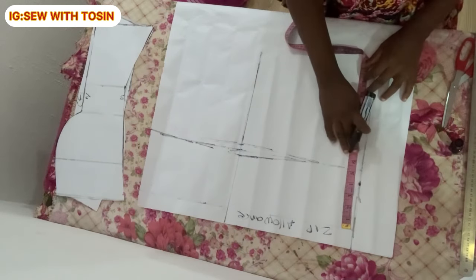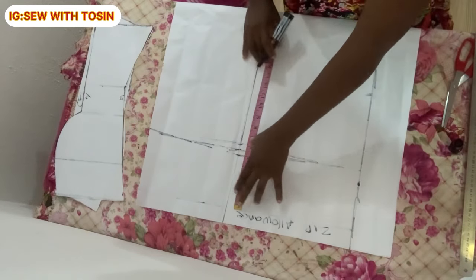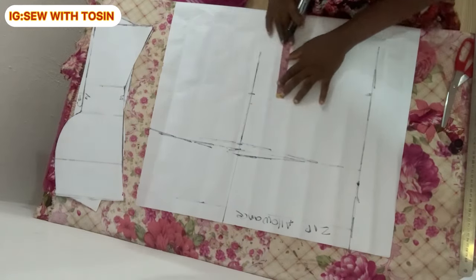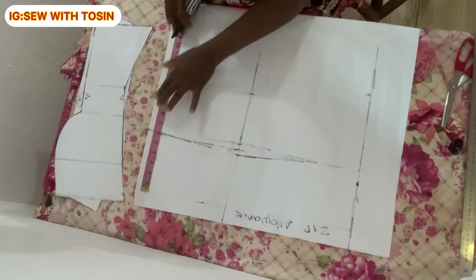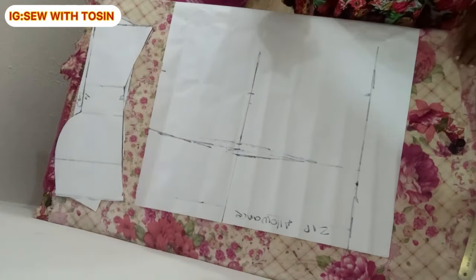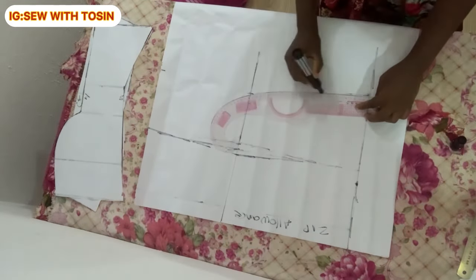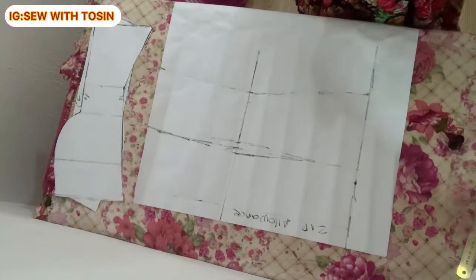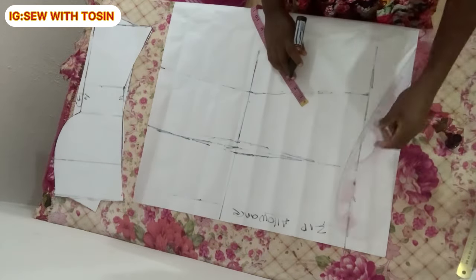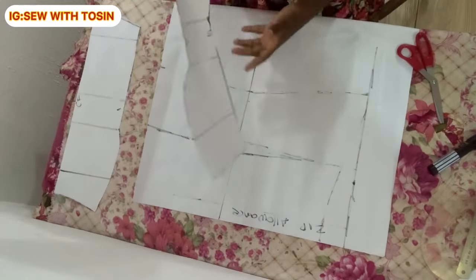Since my blouse has a zip, I start from the zip allowance point — if yours doesn't, start from where the pattern paper begins. Divide the bust by four and mark it, divide the waist by four and add the one-inch allowance, then divide the hip by four on the full length line. Connect these three points — bust, waist, and hip. Remember, no sewing allowance is being added at this point. Mark the neckline as a round neck at the back.